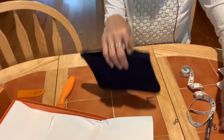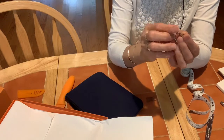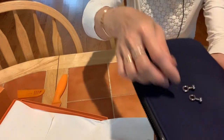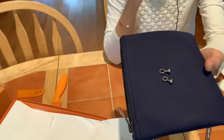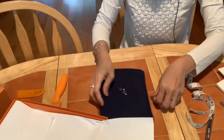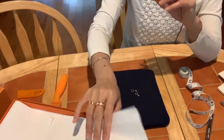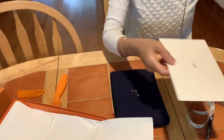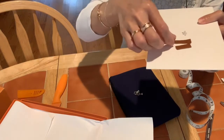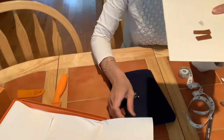I'll do exactly the same for this one. The only thing you need is this hook — I got it on Amazon. It costs $9.99 for two pairs. I cut a tiny little piece of leather to put inside the pouch so the hook won't damage the material.